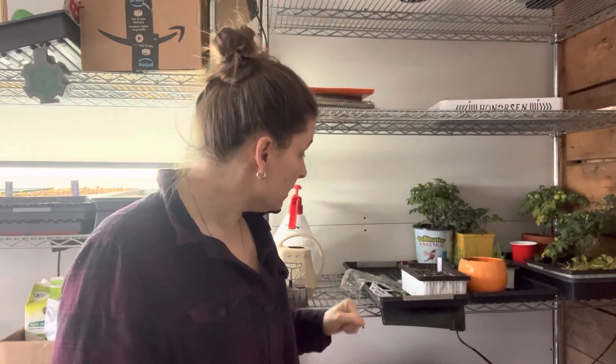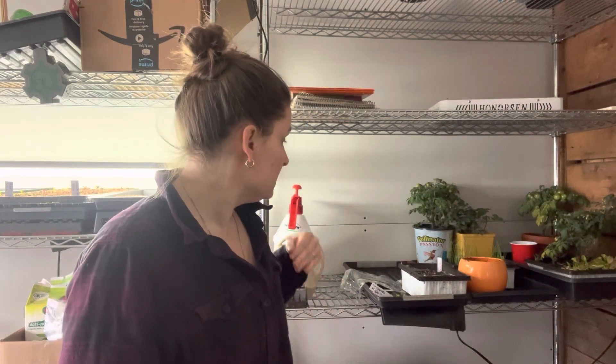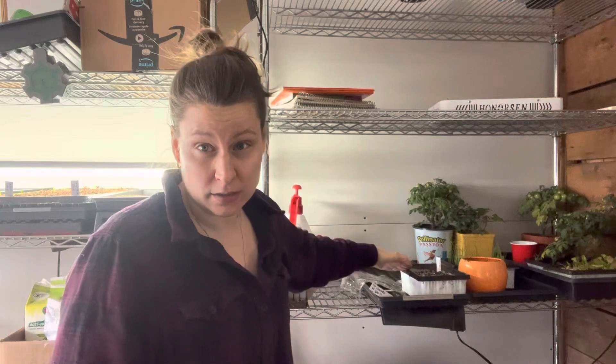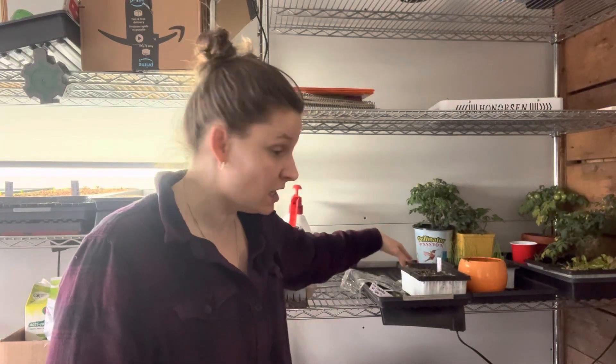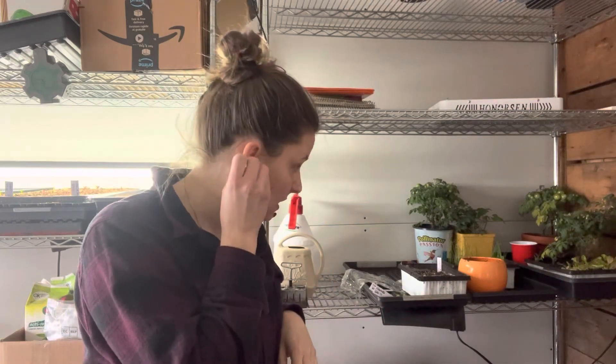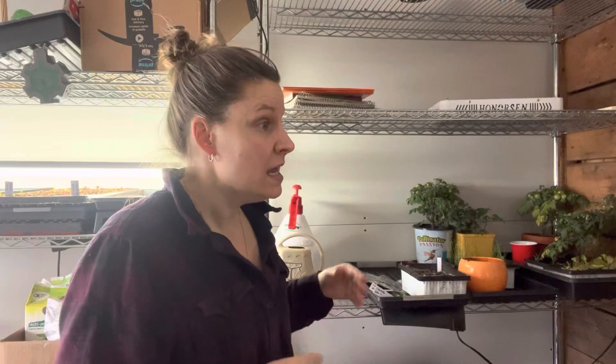So this is part one. I'm going to film clips as soon as they start germinating — this is a trial, I've never done this. We're going to learn together if this technique works, because if it does it's going to be much easier for me. I just have to wet the Scott towel and cut it to the size I want, and it takes about 21 days to germinate. See you in about three weeks for the celery experience.